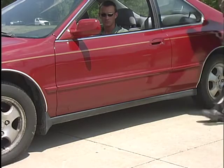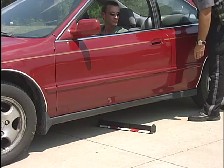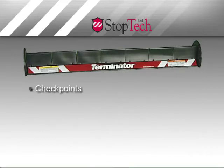Stopping pursuits before they begin is the main purpose of StopStick's companion product, Terminator. Reliable, reloadable, and built to work and last, Terminator was originally designed for the US Customs Service to bring added control to checkpoints.